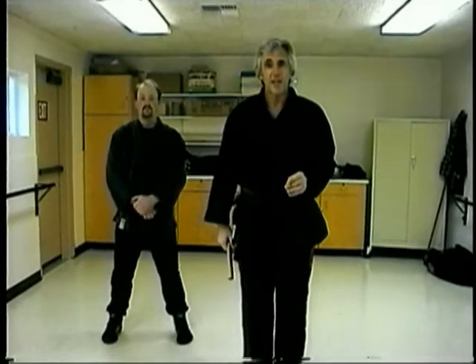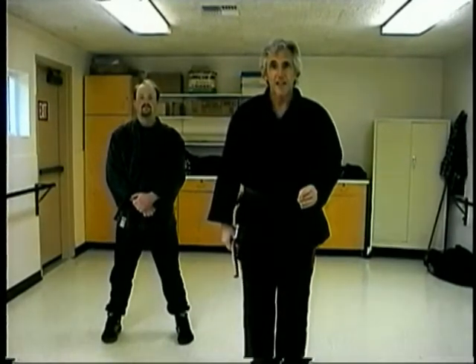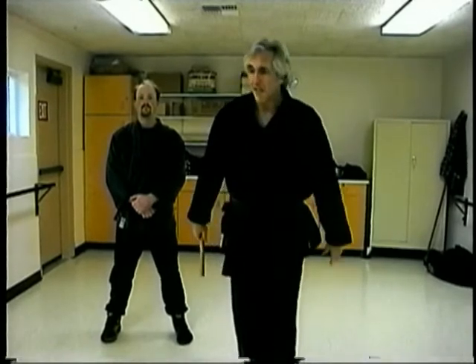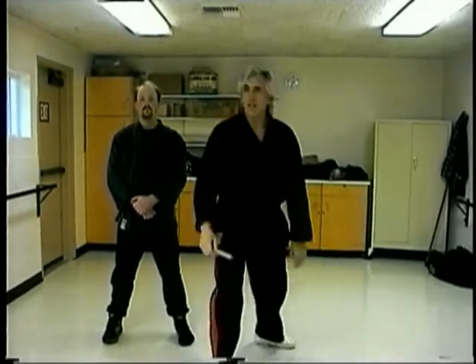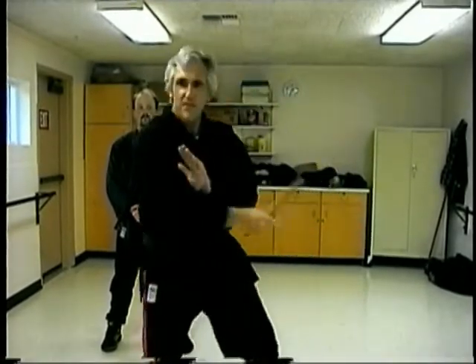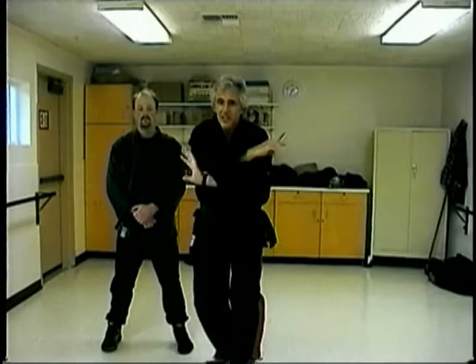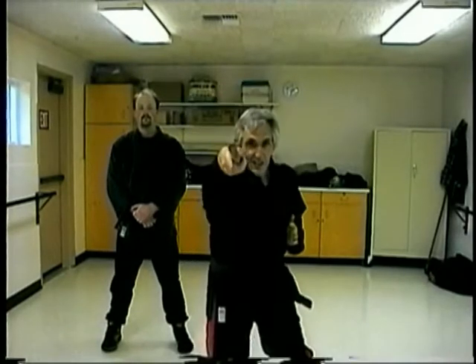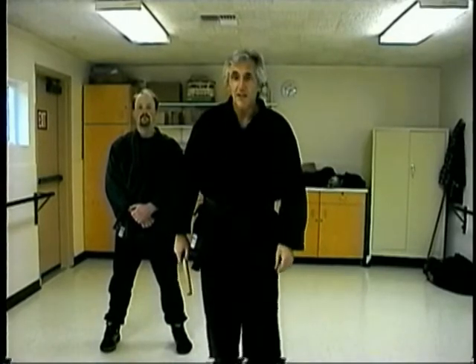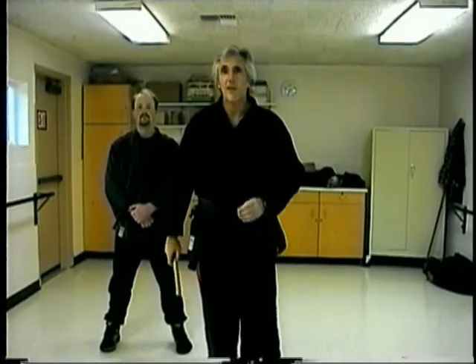Eight strike pattern, eight block pattern. Do the eight block pattern just like a kata, like we spoke about with the eight strike pattern. First move: one. Second move: two, three, four, five, six, seven, eight. Then combine them when you practice by yourself or with your partner.